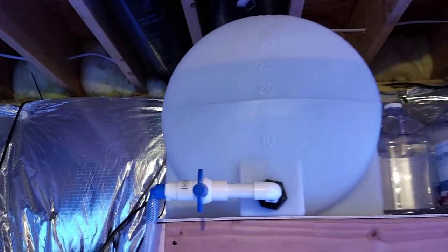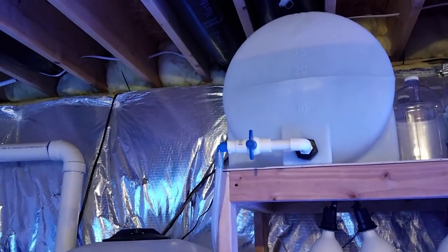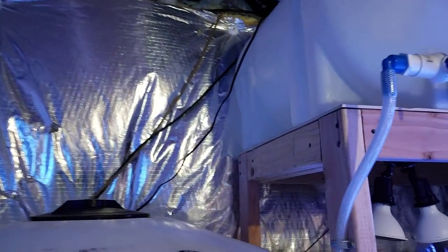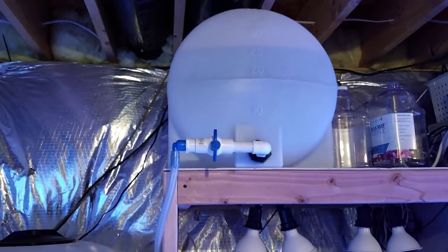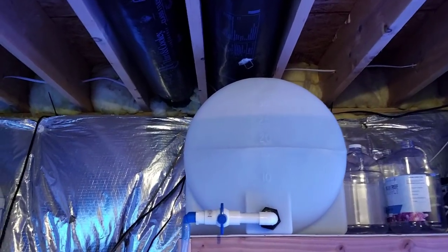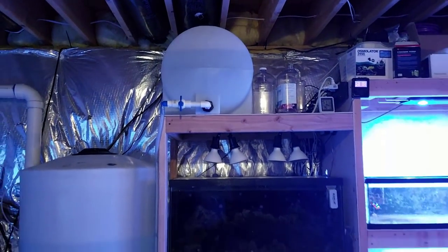You might be thinking that's about 300 pounds worth of weight on top of this stand. It is supported and I've had no issues with it. I wanted to make sure at least the majority of the weight was on a beam or a two-by-four, so it's definitely supported. I really only fill it to about 25 to 30 gallons — it does go up to 35 but I don't ever go that high. 25 to 30 gallons lasts me a couple weeks, so it's not a big deal.